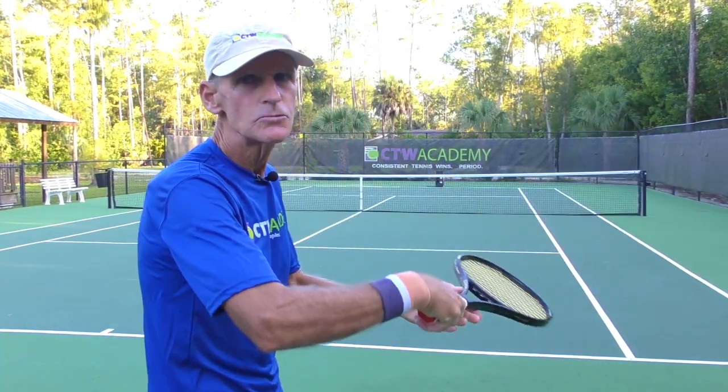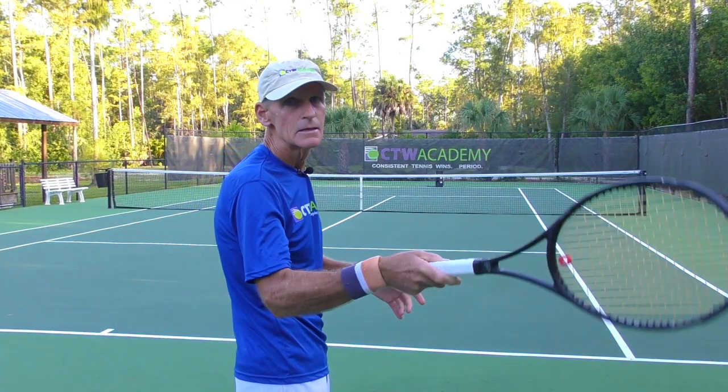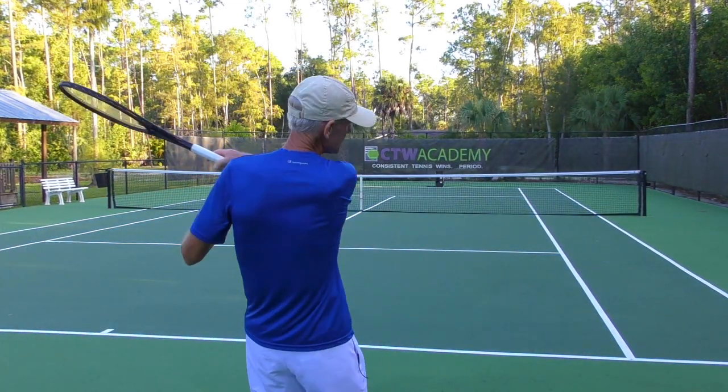I've given that forehand a name — I call it the slap forehand. He's real loose with his wrist, he gets good racket lag, and then he just snaps his wrist and his arm into the shot like a whip. He's hitting forehands at like 125 miles per hour sometimes.